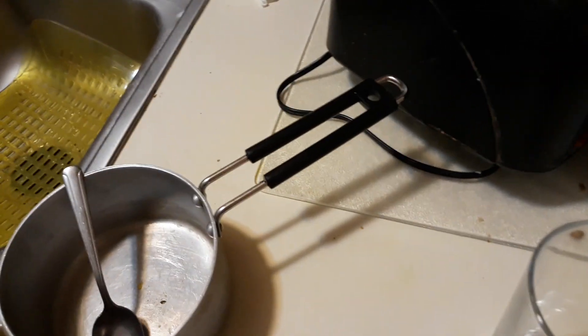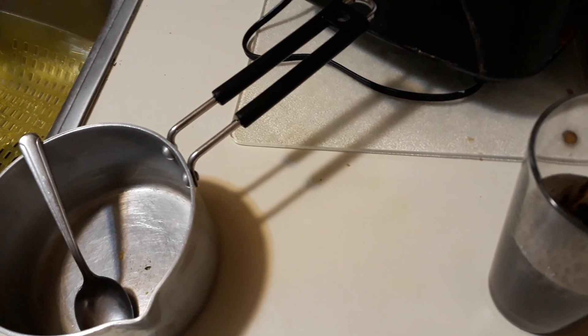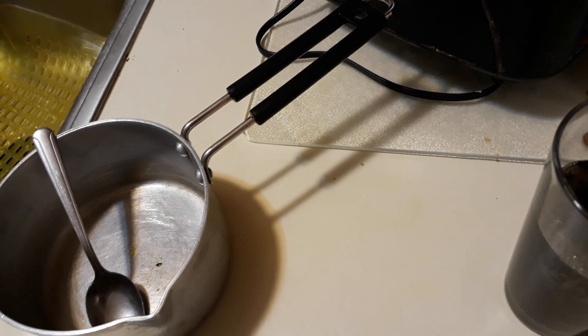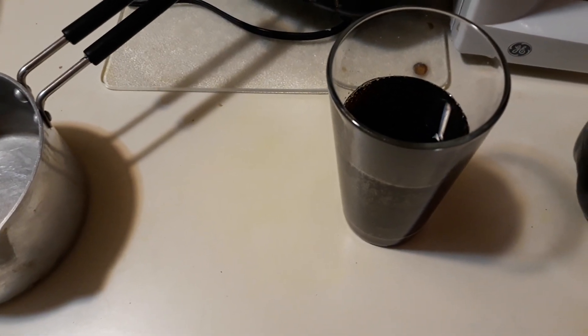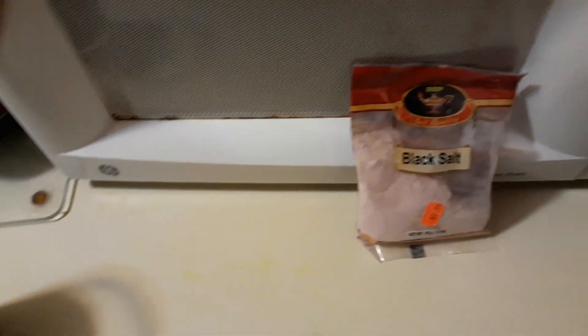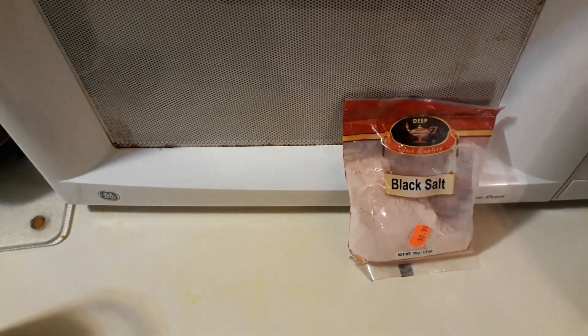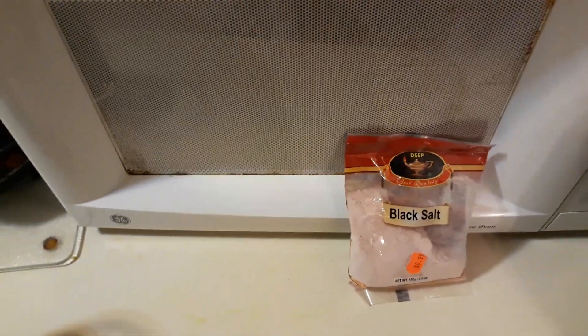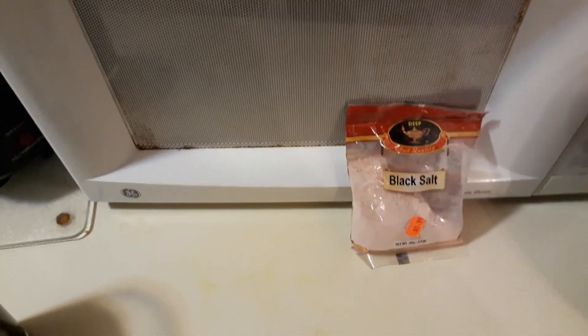Pour like maybe half a glass or something. After that, you see this black salt here — it's called kala namak. You can find it in many South Asian stores, like Indian or Pakistani stores. You might think it's weird at first, but just try it.